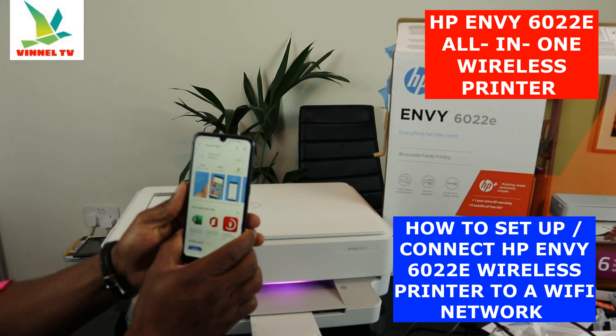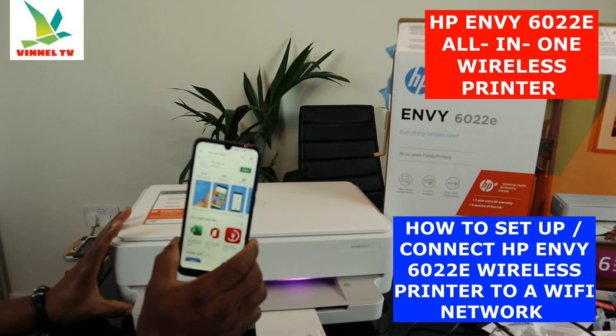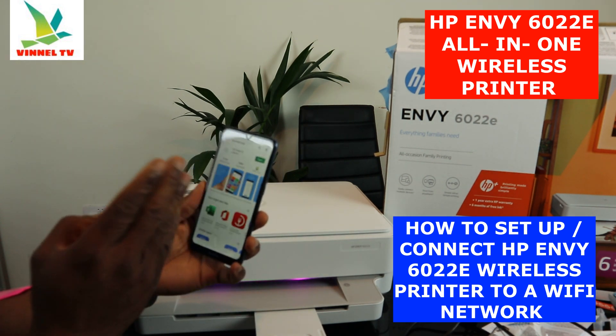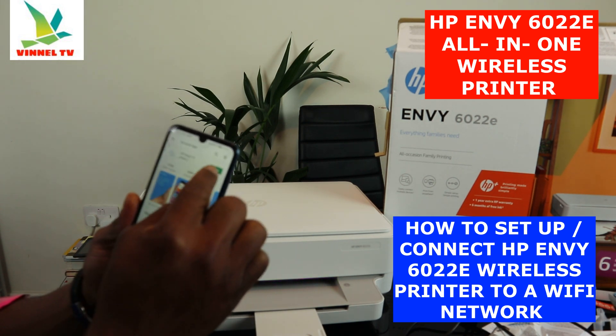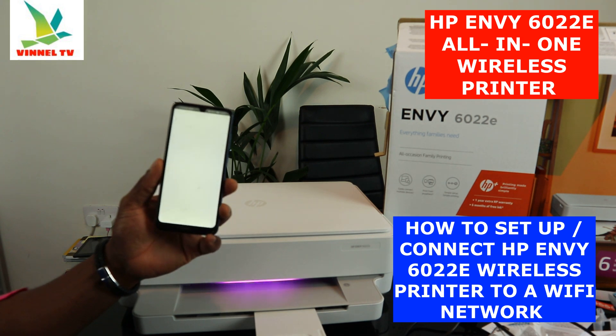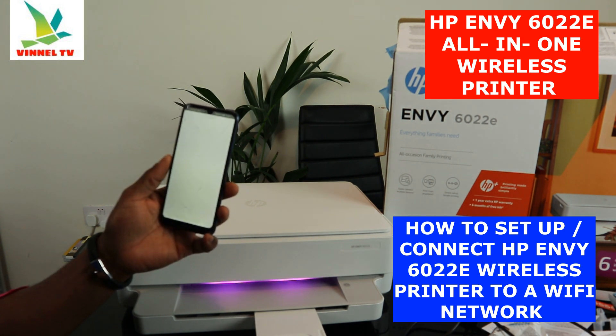This printer is nice — very economical for medium-sized businesses and schools. Once the HP Smart app is installed, click to open it and wait for it to load.